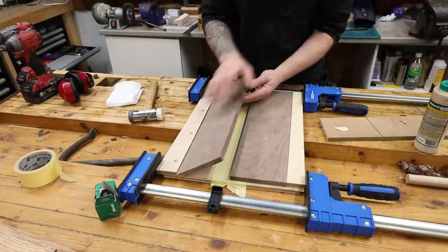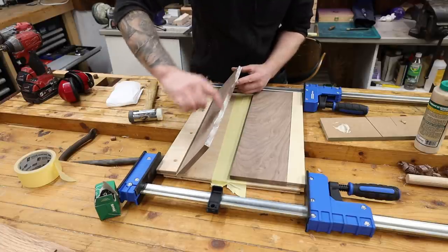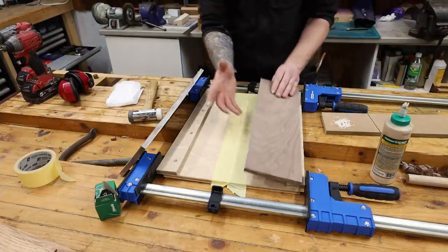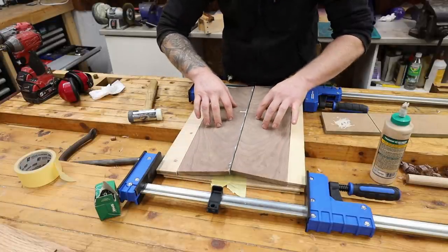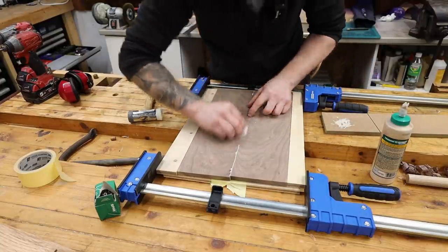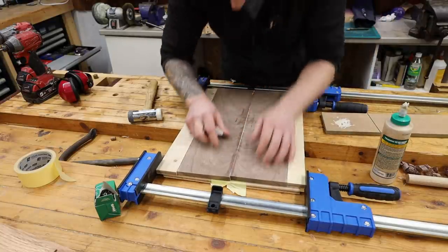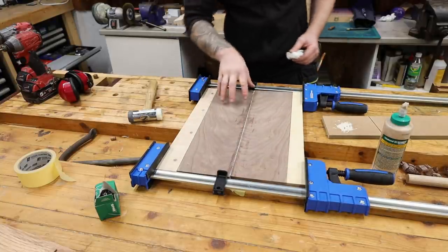We're ready to go — happy with everything, a couple of test runs done. I have some Titebond III here, which I'm going to use. As always, the finger is one of the best glue spreaders on the market. A little bit on each side. Our two pieces are now ready to go — let's get them into our jig and snap the two of them together just like that. I'll just get rid of that glue squeeze-out so we can see our book match properly and make sure we're 100% happy all the way down. Everything is nicely aligned.